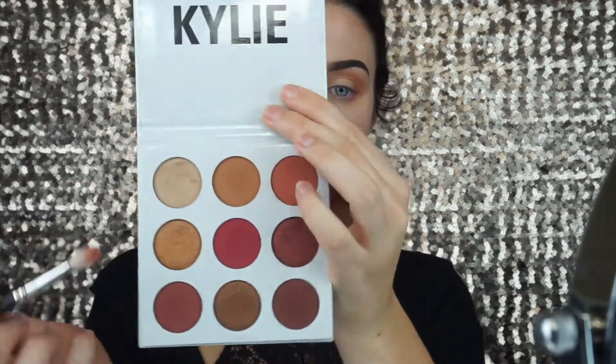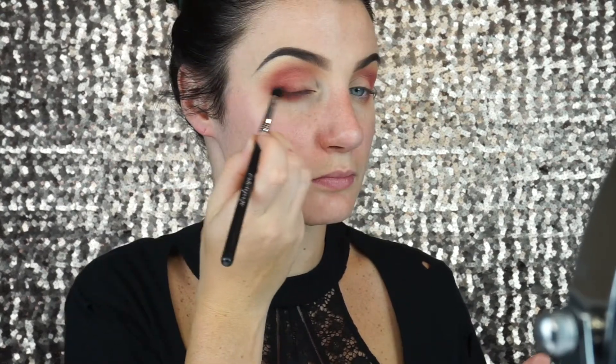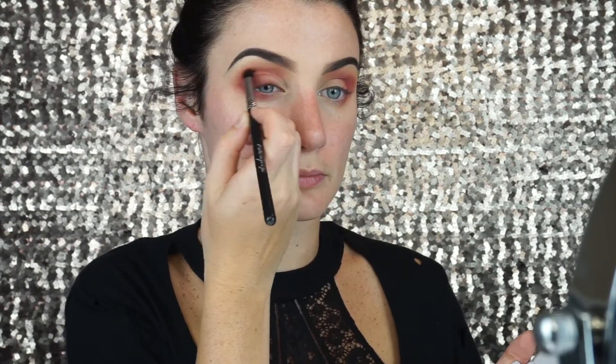Next I am going to take the pop of color which is Burgundy — this center color right here — and I am going to continue to put that in my crease but a little bit lower than the previous color. Next I'm going to pick up on the color Brick and I am going to accentuate the outer corners of my eyes, rimming it along my upper lash line and then bringing that corner slightly up into my crease.